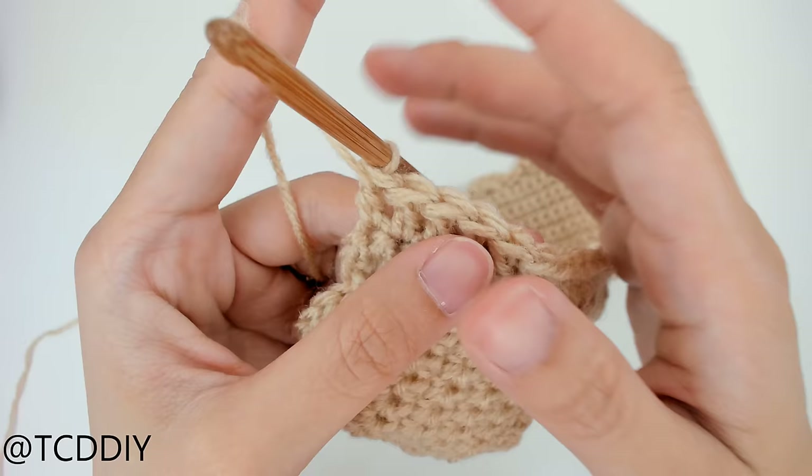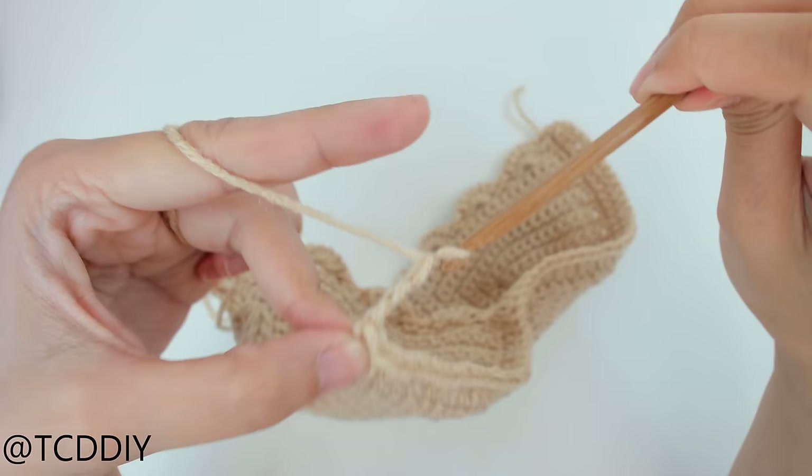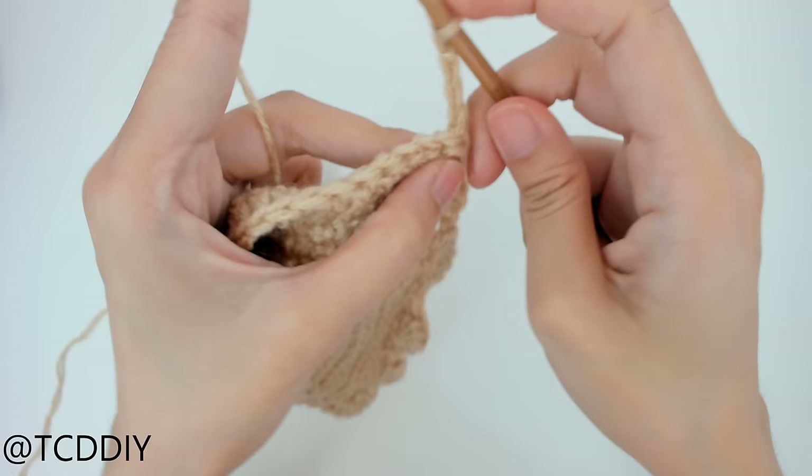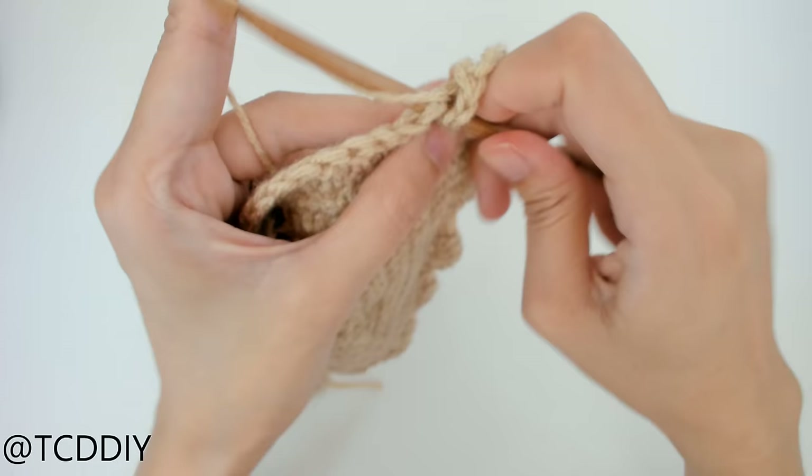We've made our way down with the double crochet row. Now we're going to do a row of net — also easy. Chain up four, then prepare for a double crochet, skip just one loop, insert your hook into the loop after that with a double crochet. Then chain up one, prepare for a double crochet, skip one loop, go into the loop after that. We're going to do this all the way down.